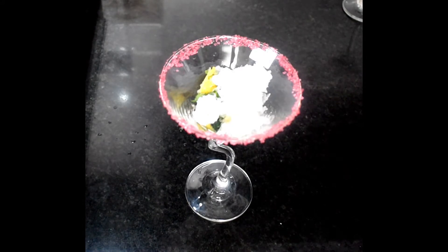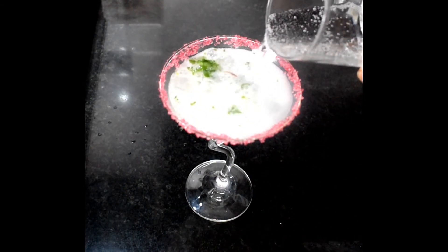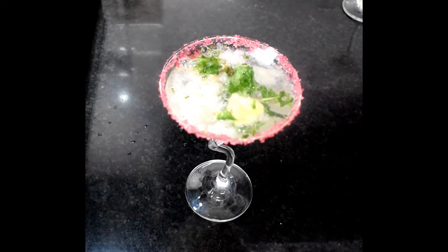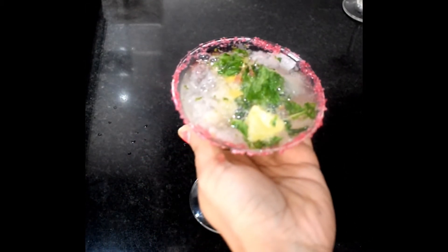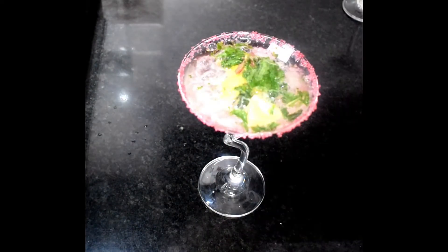Now we will add soda. You can add plain soda, or any colorless drink like Sprite, 7Up — you can add anything. And just like that, our refreshing and delicious drink is ready! Next time you are going to a party, make this drink and serve it — everyone will love it.